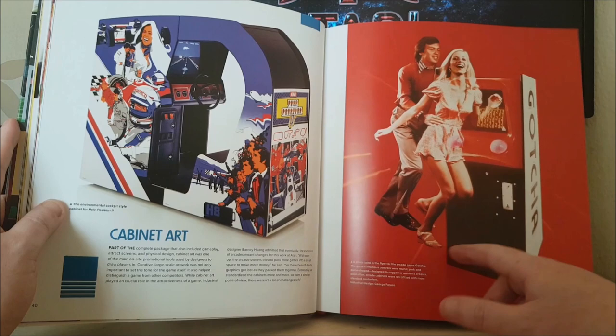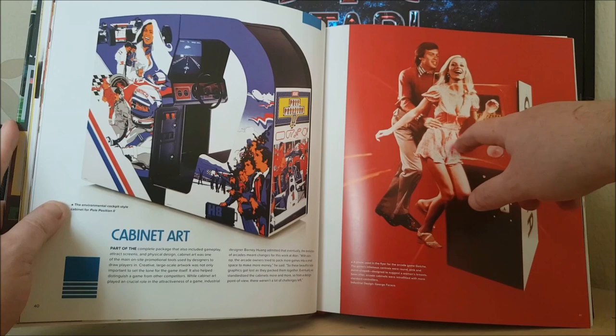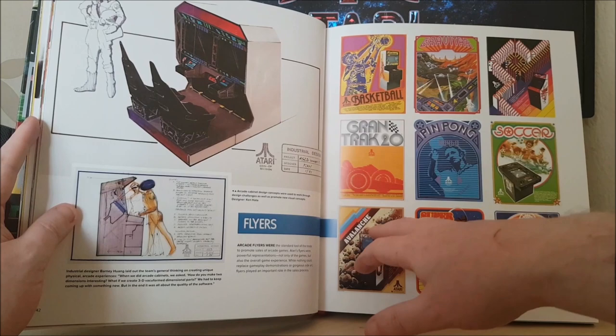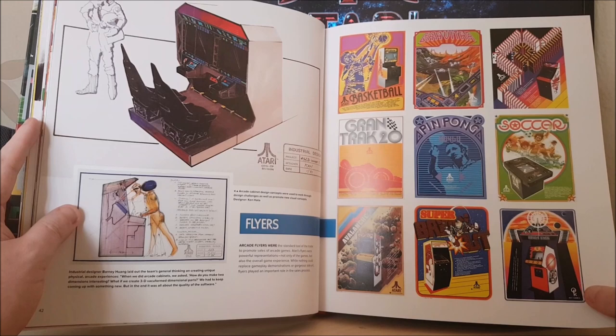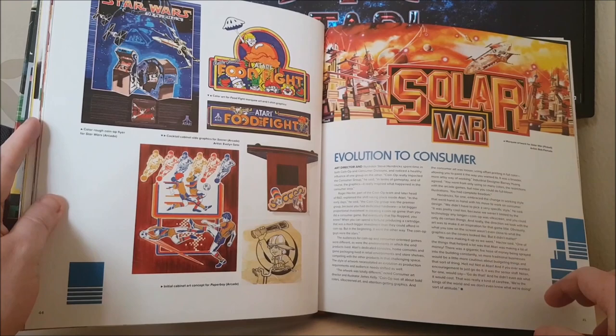I love this advert for Gotcha, because it's so famous as an arcade game — it has these controllers that look like boobs, and obviously on the advert it looks like he's going to grab her from behind. There's a cabinet design there, some great Atari artwork: Basketball, Gravitar, Dominoes — I don't remember seeing that one — Soccer, Ping Pong, Grand Track, Avalanche, Super Breakout, Ultra Tank, Star Wars, Food Fight. Amazing stuff.